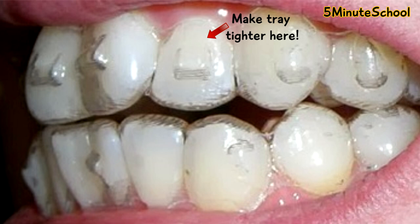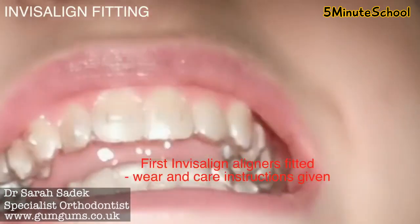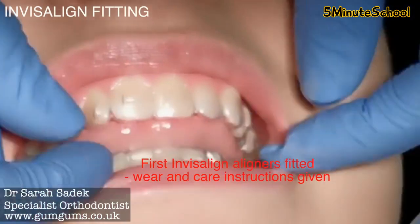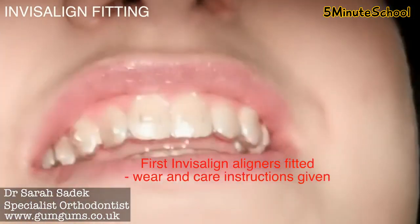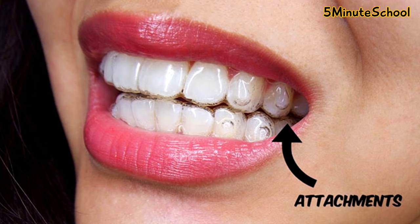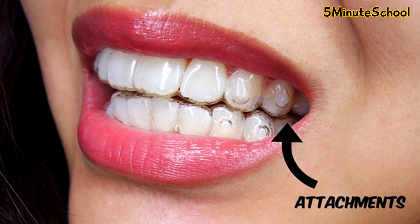If we keep doing this for your next few trays and make it slightly tighter every time in this area, over time we'll start to see the tooth shift in position and eventually move down to the point where it's aligned with the teeth next door. That's basically the principle of how these attachments work. And although you wanted to be discreet with your orthodontic treatment, Invisalign attachments — although it may sound like they make your treatment more obvious — because these attachments are tooth-colored, it's often still very difficult to see them.